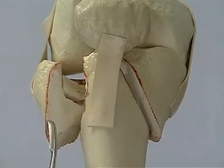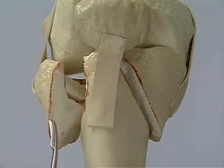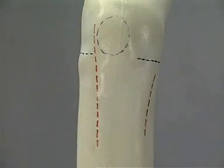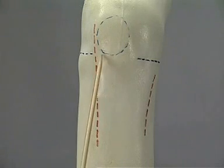To fix such complex fractures we now prefer to use two separate incisions, one posteromedially and one laterally, in order not to interfere with the most delicate soft tissue cover over the tibial tuberosity. As landmarks, we have the patella and the two joint lines.